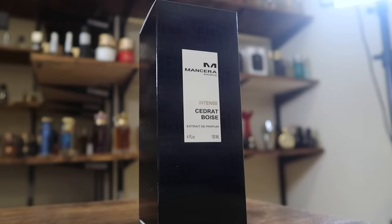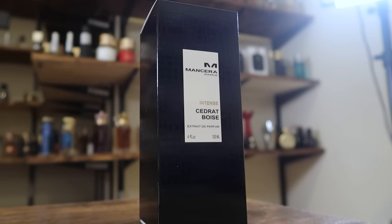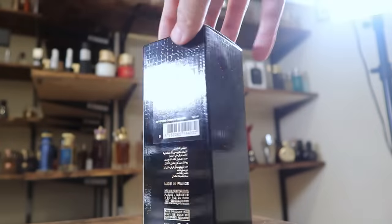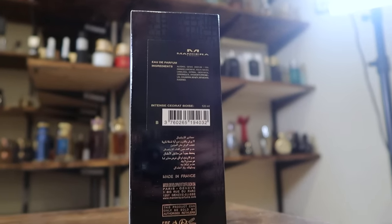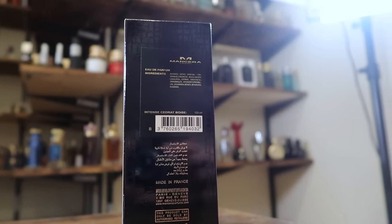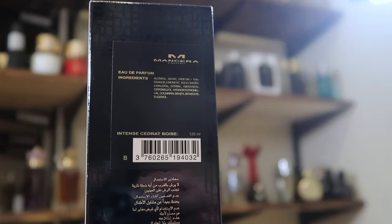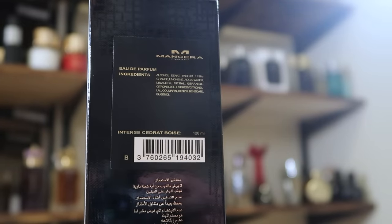Let's kick things off with the presentation. Here you got the box — nothing to write home about, it's just your standard Mancera box. You got the name of the house, name of the fragrance, size and concentration right there on the front. This is an extrait de parfum. Ingredient information on the back, and a sweet misprint — it says Eau de Parfum on the back, but it is actually an extrait de parfum. Mancera, come on dudes.